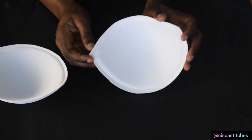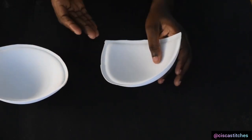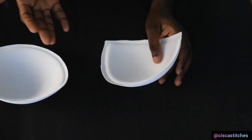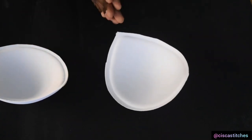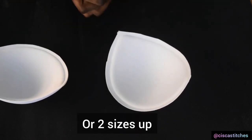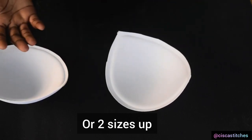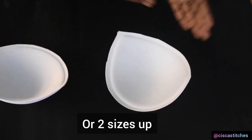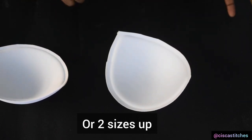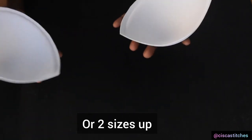For this bra cup I have a size 38, and my bust is 37.5, so I go with 38 inches. If your size falls on an odd number, I always advise that you go the next size above. So if your bust size is 37 or 37.5, go for 38 — don't go for 36. It's better to go a size up than a size down. A bra cup is a very important material needed to make your corset.